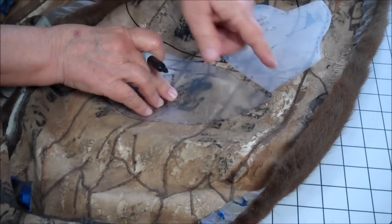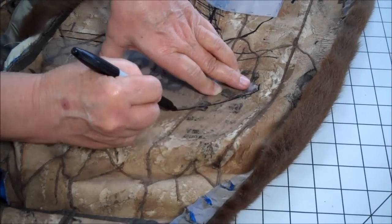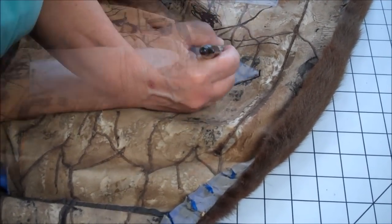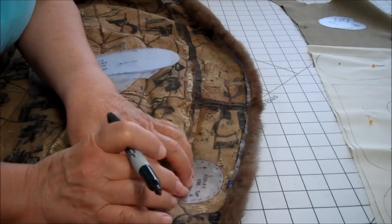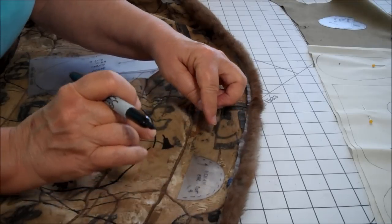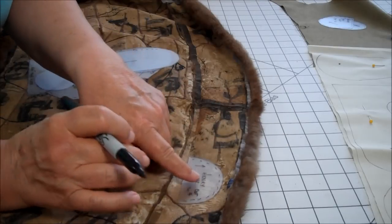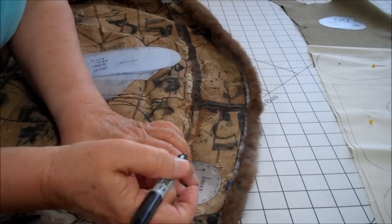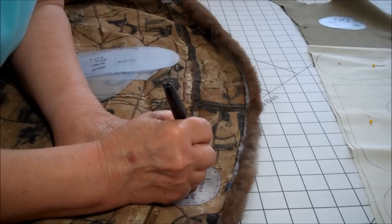There's going to be a lot of stress when we turn this bear right side out. Now I'm going to cut Henry's ear. We will need four of these. I like to try to cut them where there's not a seam. There's going to be some tension on here when I turn the ear right side out and stitch it to the head. So I try to get a smooth piece with no seams on the fur.